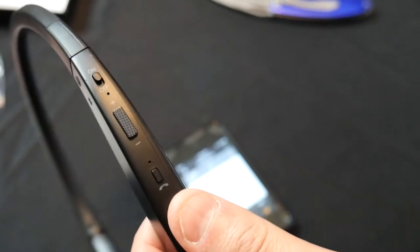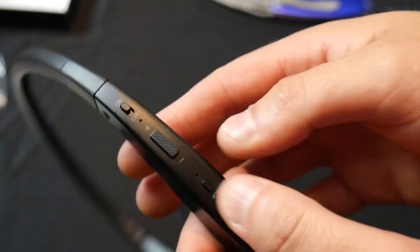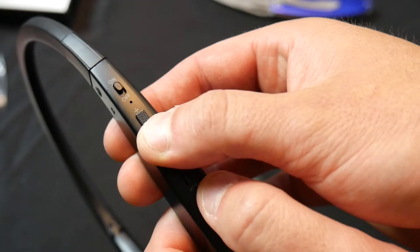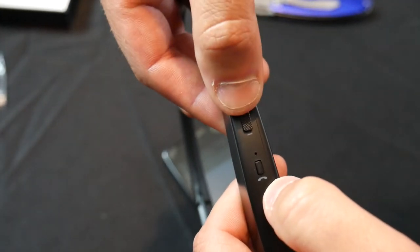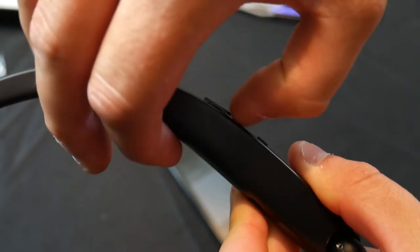Now it will only do that if a song is playing. If you don't have a song playing, you can't up the volume or lower the volume. Once the song is playing, you simply just — it's got a nice grip right here so you can use your finger to press down, to slide up and hold.